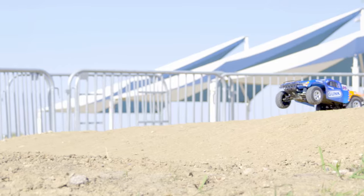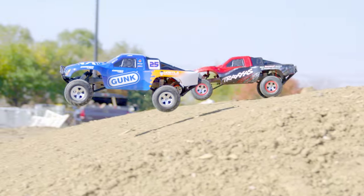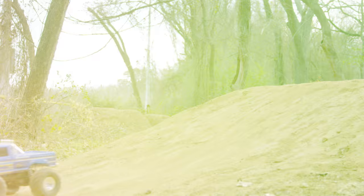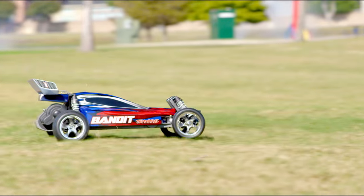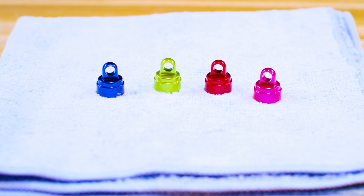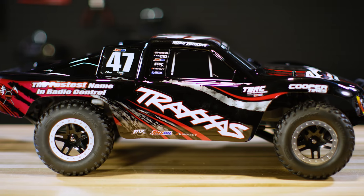Suspension setup makes a big difference in how your vehicle handles. Traxxas models come with fully adjustable suspension so you can set up your model to run on a variety of different surfaces. Traxxas offers a variety of springs, shock bodies, shafts, and shock caps to improve handling and durability for any environment.